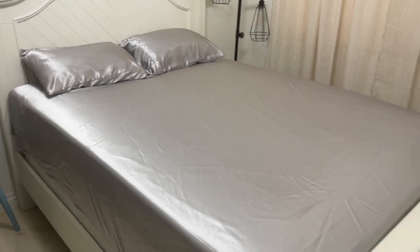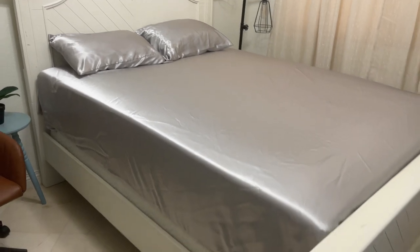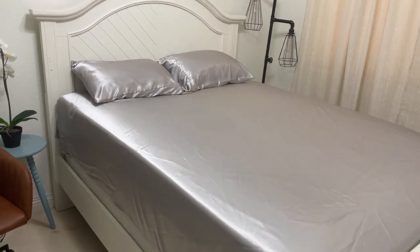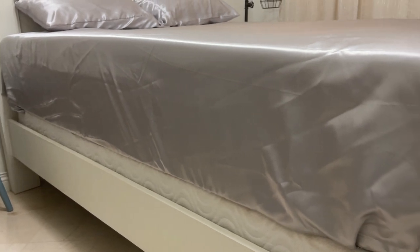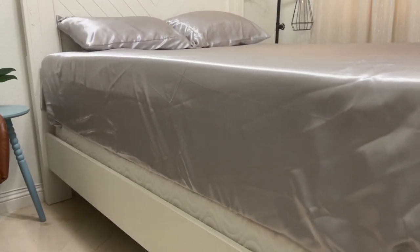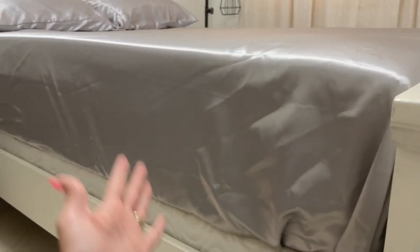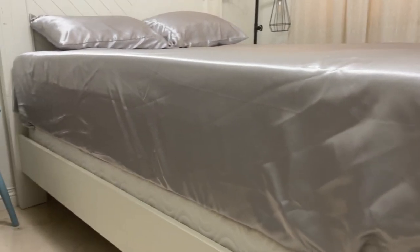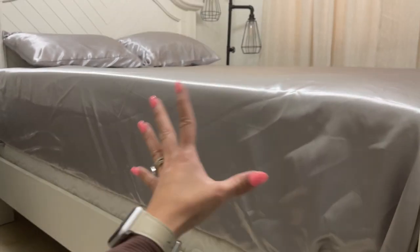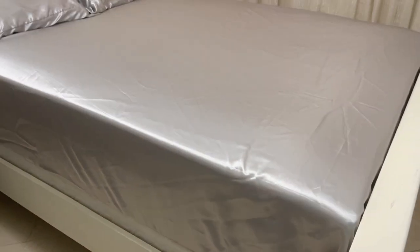As you can see, we have a queen bed, so I got the queen set and it fits perfectly on our bed. One thing I really, really like about this set is the deep pockets. The sheet is very well fitted underneath the bed. We have a mattress topper, so our bed is pretty high — I would say about 12 to 15 inches — so it's hard to find sheets that will fit and look nice on our bed. And this one looks really, really good.